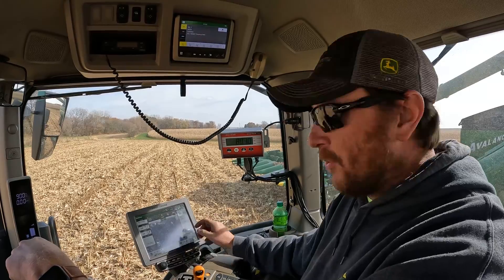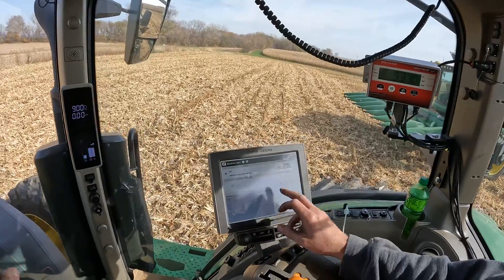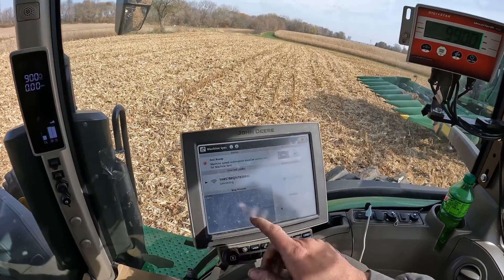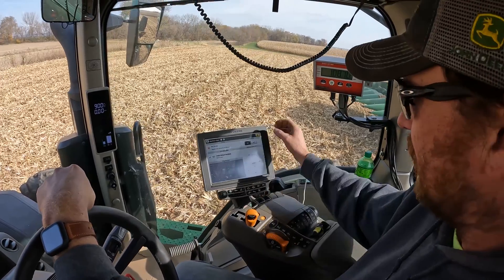So, to start off our morning here, we're turning on the machine sync. We hit our sync button and turn it on. You can see we're connecting to the S780. We are now officially connected.